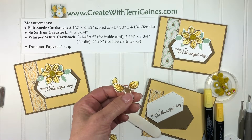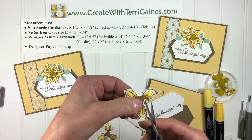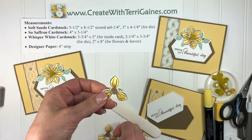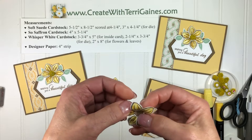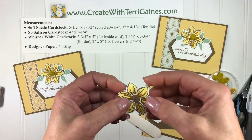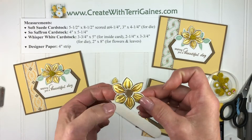Then I'm going to take a paper snips and on one of the two flowers I'm going to cut up almost halfway along the center part of the flower on all three petals going the same way. Then I'm going to place it on top of the other petal and bring the top petal underneath the bottom petals so they kind of form — and twist it — so that's the little twist to doing the flower.